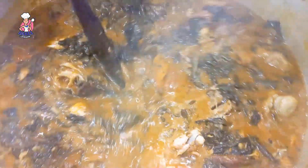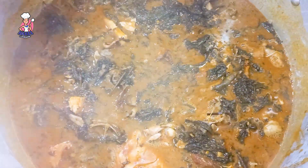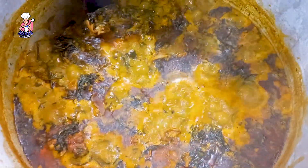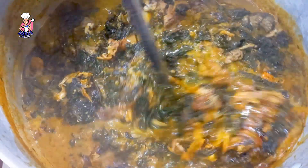Here you can see my soup looks so good and delicious. The clients really, really loved it. Thank you so much for watching, my delicious people — I will see you in my next video.